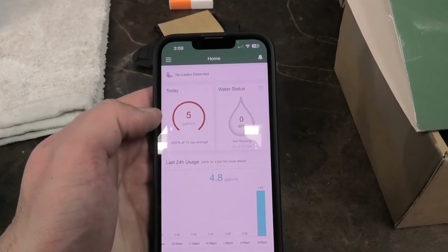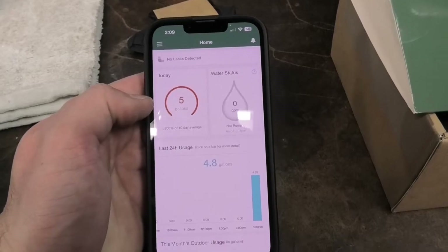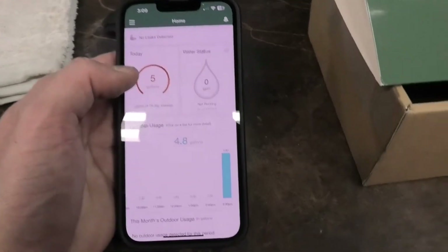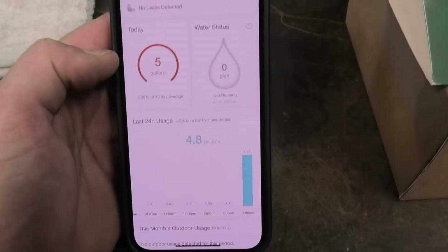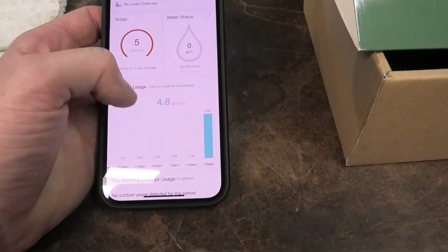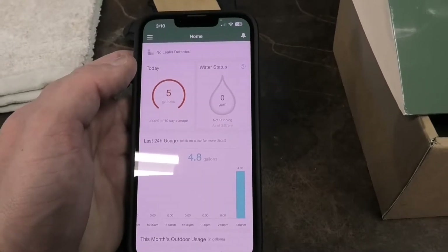You follow the on-screen instructions, which basically walk you through strapping it down and then running some water — a shower or a hose. It takes about a minute and comes back as successful. After that, it tells you if water is running and shows your daily usage, so you can gauge your consumption and see if you're using less by changing habits.